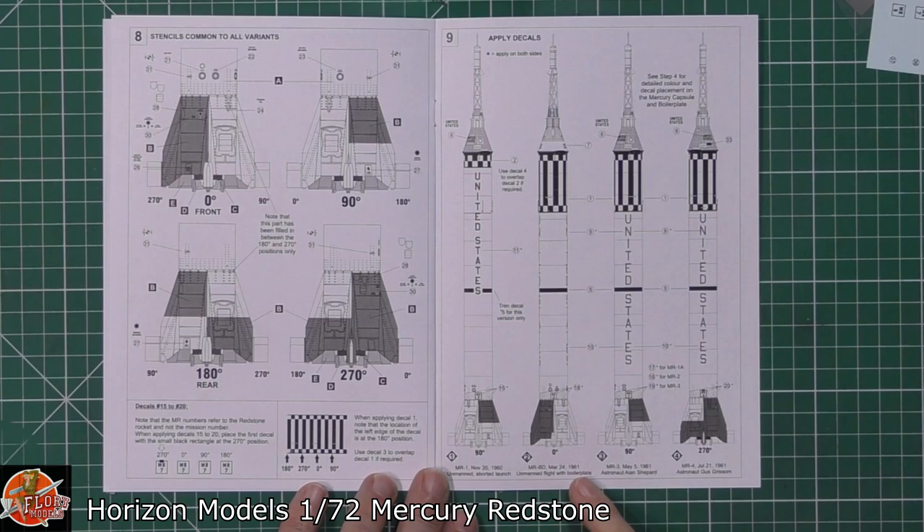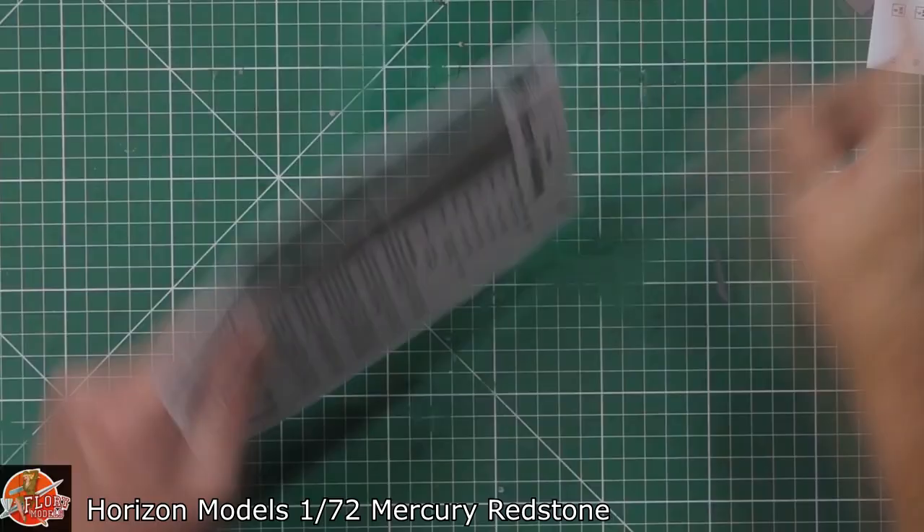You've got one here: MR1, November 1960; MRBD, which is March 24th, 1961; MR3, May the 5th, 1961; and MR4, June the 21st, 1961 as well, for the different versions. So depending on which one you're going to be doing, keeping it in your mind's eye which one you are on will just make it a lot easier as you make your way through.